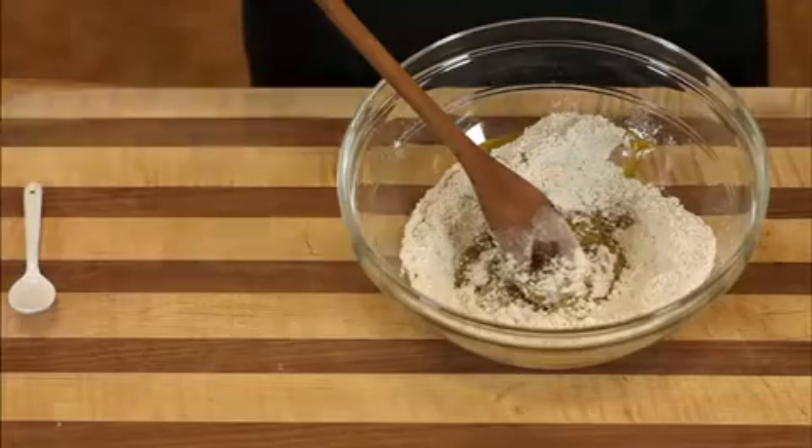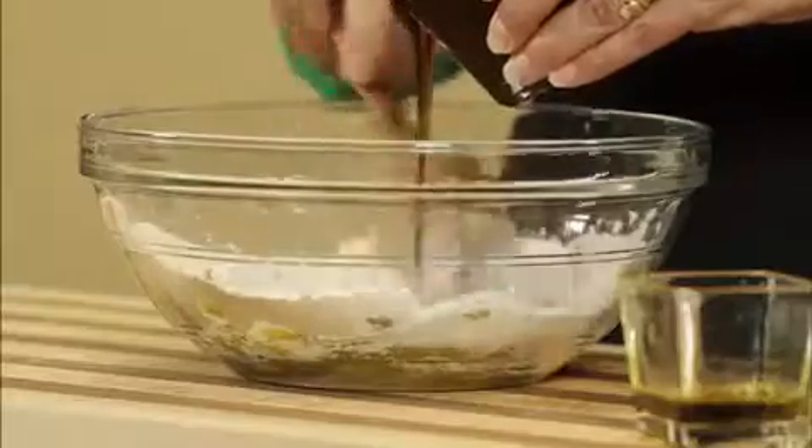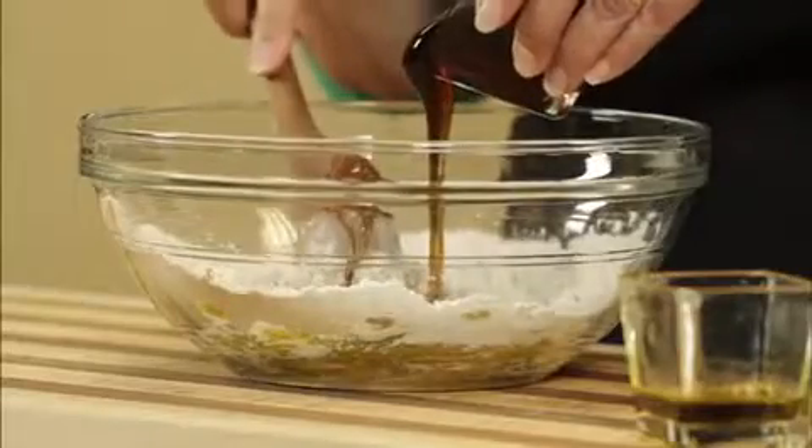And finally I add my sweetener, which is brown rice syrup. It's a fermented glucose-based sweetener. You're going to use about a half cup.